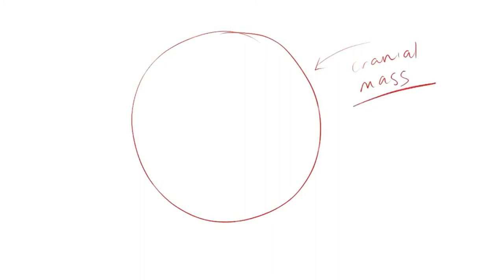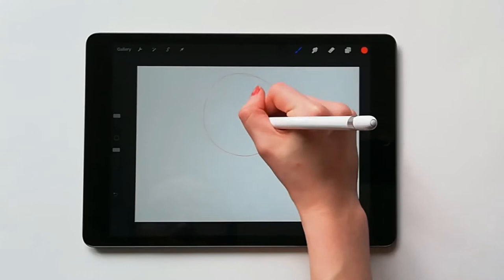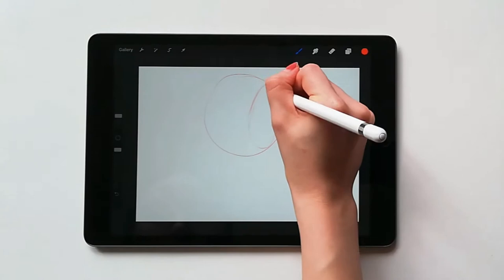Basically we will start out with a circle which represents the cranial mass. Then we have to chop off the side because the side of our head is pretty much flat, not rounded. To do this, draw an oval shape inside the larger circle. This should start where the edge of the eye sits and the beginning of the back of the head. By adding this we create a flat plane.